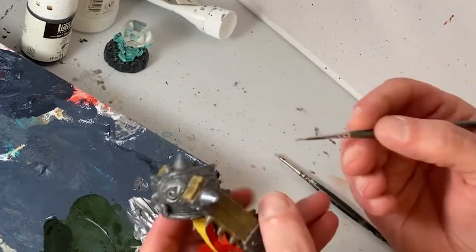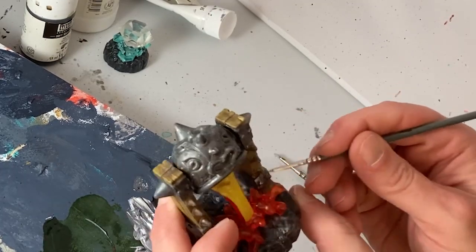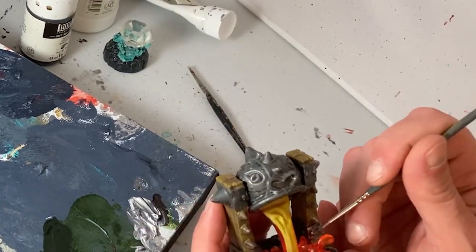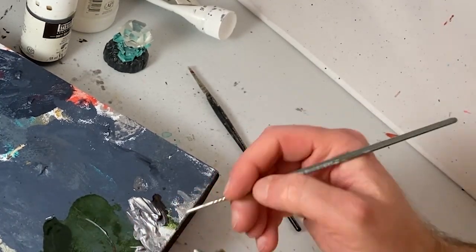The next step is to add some metallic gray to the metallic parts of the model. For this I will be dry brushing on a mixture of pearl white and mars black. It will help bring out the details and make the metal parts look more metallic.